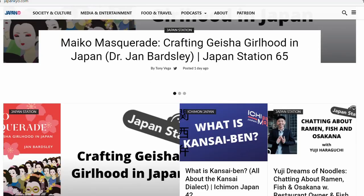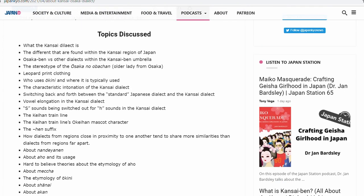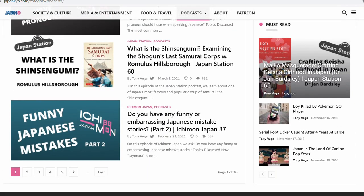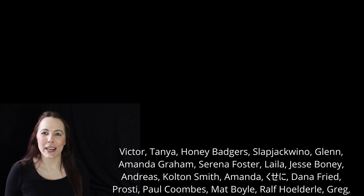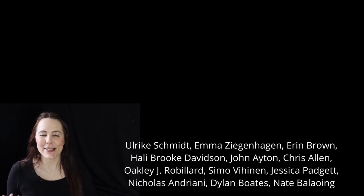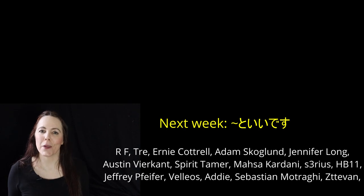To review the model sentences covered in this video, check the pinned comment in the comment section or the video description below. And hey, don't learn 100% of your Japanese from me — you should be learning from many different resources. This week I'm featuring Japan-kyo, a site with a variety of content for people interested in Japan. It also hosts a podcast called Japan Station covering topics like life in Japan, life as a foreigner in Japan, Japanese history, Japanese culture, and the Japanese language. Thanks for watching, and thank you to all the patrons who support this channel. If you want additional study guides, join at the $2 a month level on Patreon. Tune in next week when we cover adding と言います at the end of sentences. 頑張ってね!